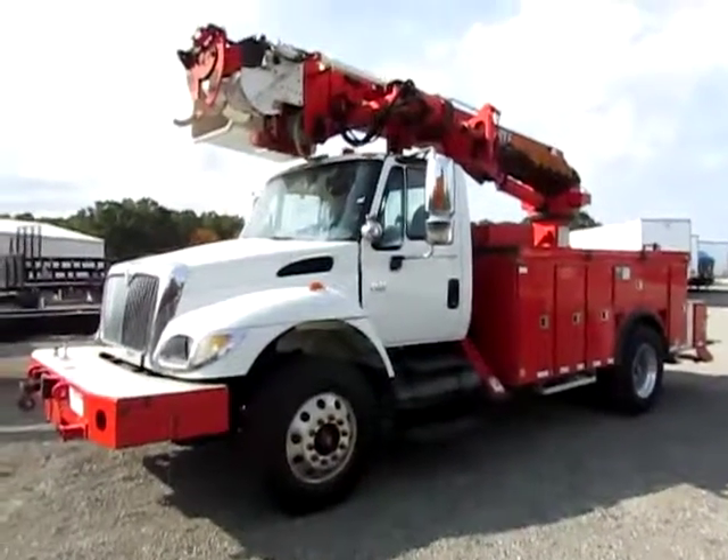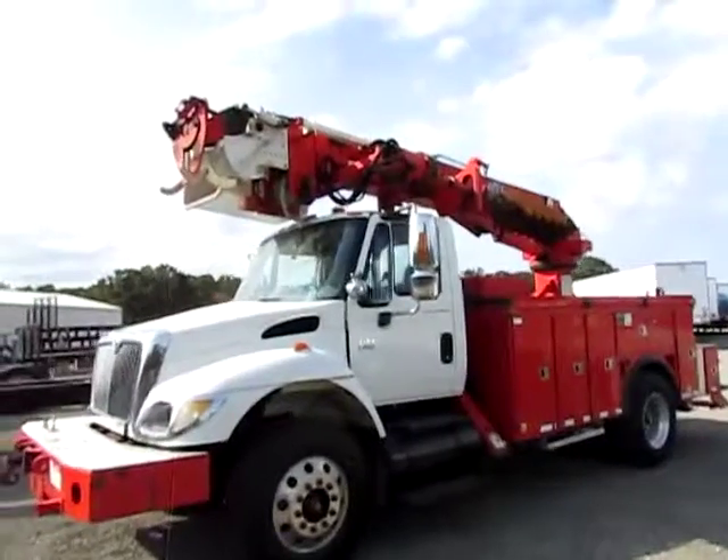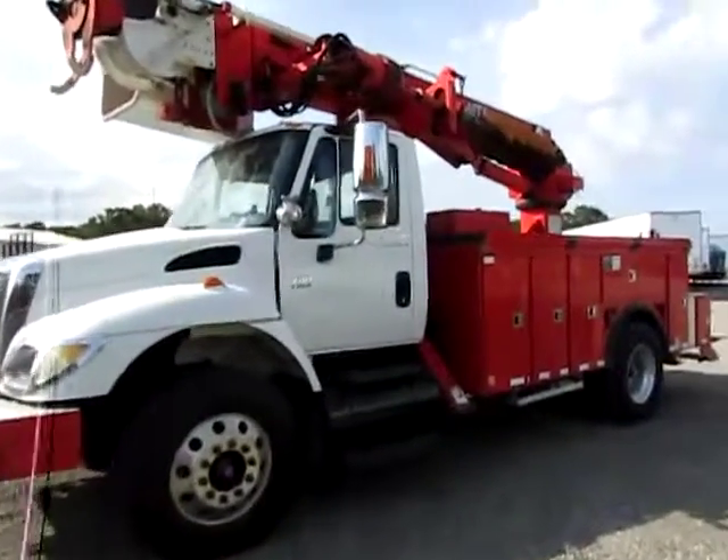This is a 7400 DT 530 with an MTI digger truck with a bucket. I'll do a quick walk around here.